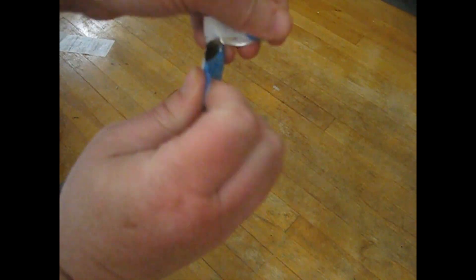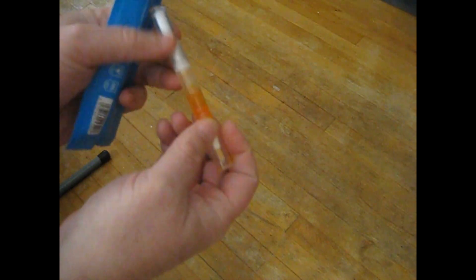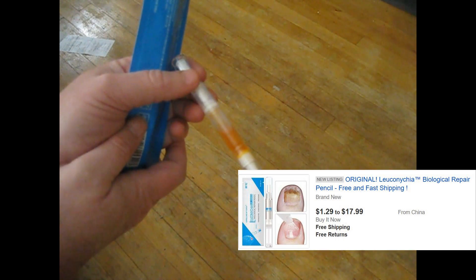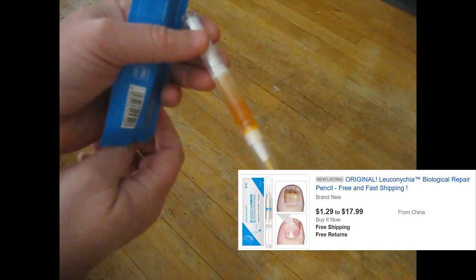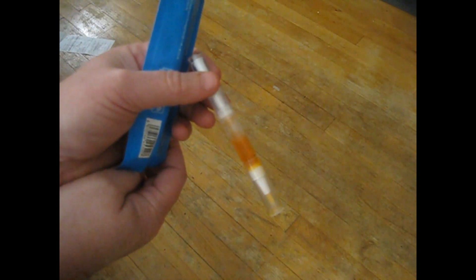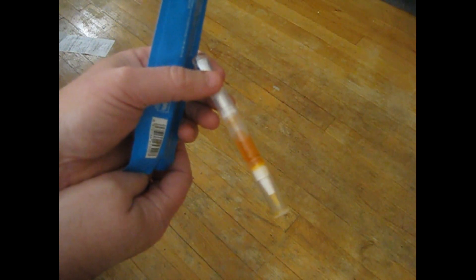Let me show you what it looks like. If you see the picture I have in this video, it shows it as being a clear liquid and shows it as curing your toenail fungus quickly. But look at this stuff — it looks like orange Kool-Aid. And look at this next picture: a picture of my toe after using it for a couple days.